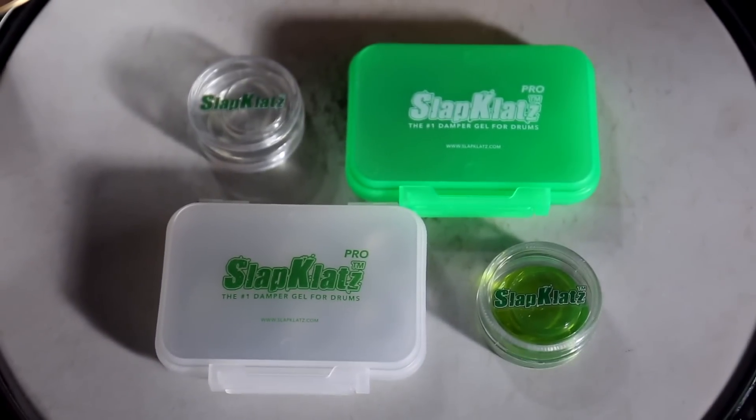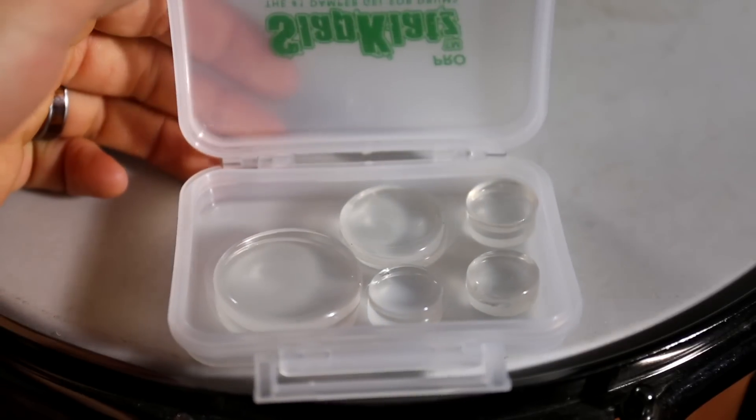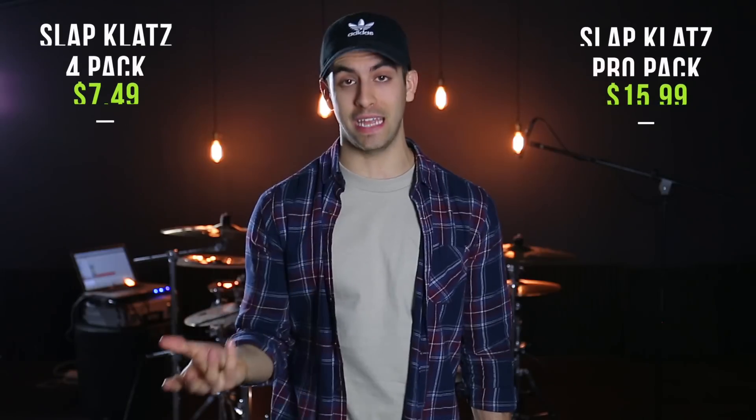The first product I want to mention is a drum dampening system called Slapclats. There are a lot of drum dampeners on the market, but these guys really cover their bases. They have three sizes: small, medium, and large dampeners. They have two different packages — the regular four-pack for $7.49, or the Slapclats Pro for $15.99, which has 10 dampeners.